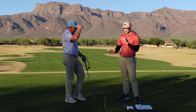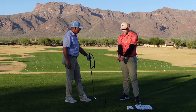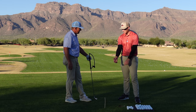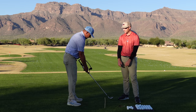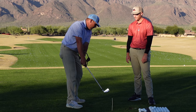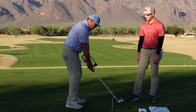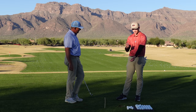Like we've talked about before, we have a video on different takeaways - kind of an early hinge, a one-piece, and a later hinge. By having it on the right forearm you can actually do all three of those. You could have almost no hinge going back and then hinge later, you could have an early hinge, or you could have something in the middle where it's kind of one piece and then hinge.